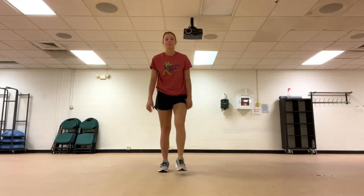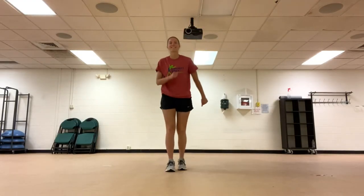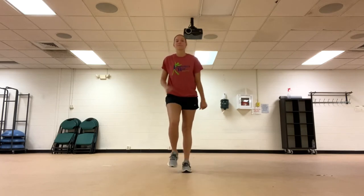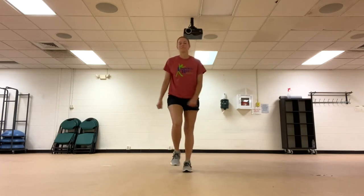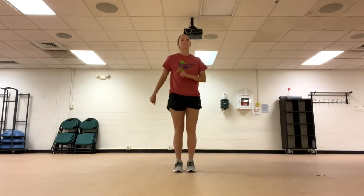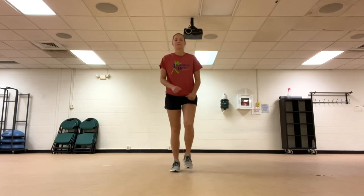Let's begin by marching in place. Moving on to jumping jacks.